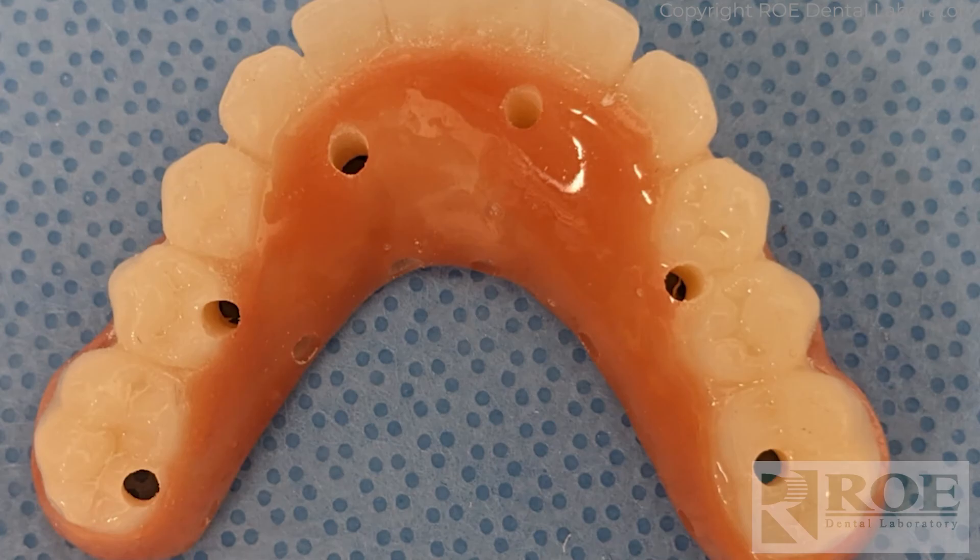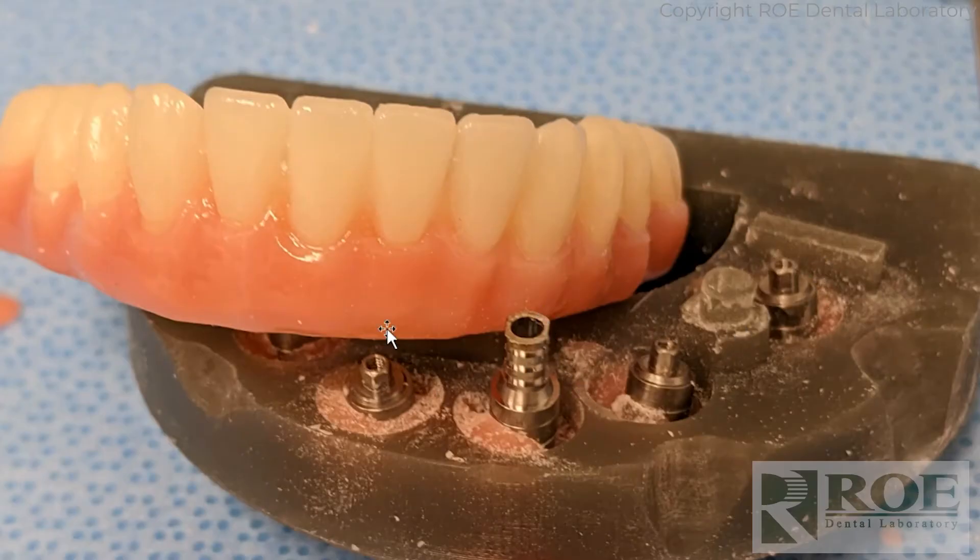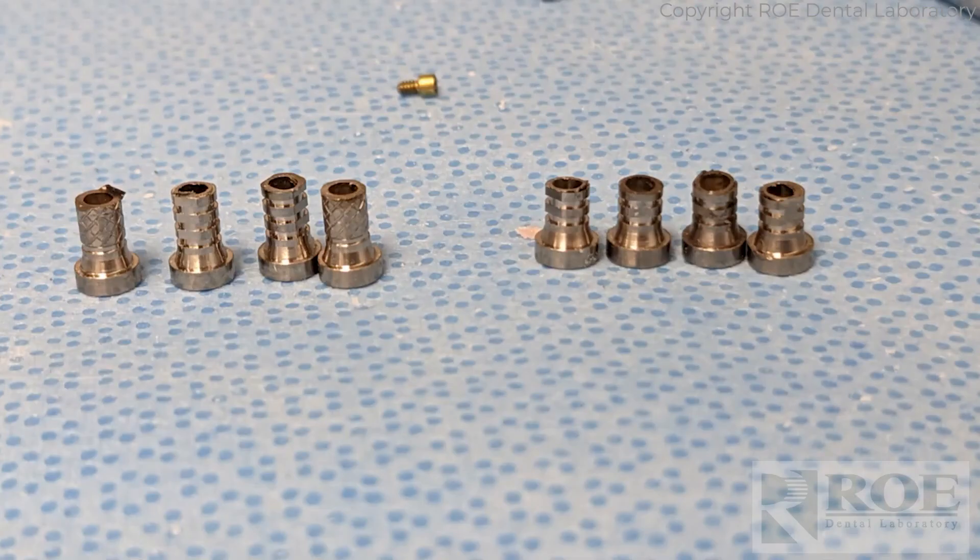Here it is with the holes drilled. The next step in C2F is to one by one place the temp cylinder on the model and either adjust the metal or adjust the inside until you have a nice passive positive seat, then move on to the next. We started using short and long temp cylinders so you have less adjustment. We keep these on hand when going to surgery, so if you need a short you grab a short instead of hollowing out the prosthetic more or cutting metal down. A little trick.